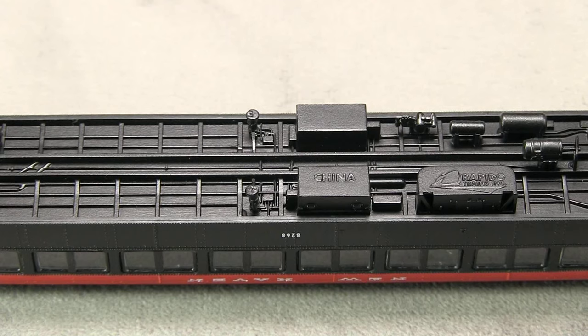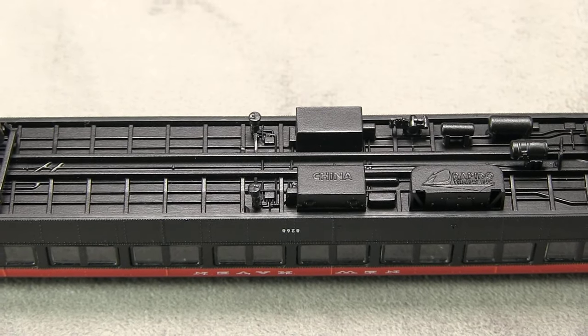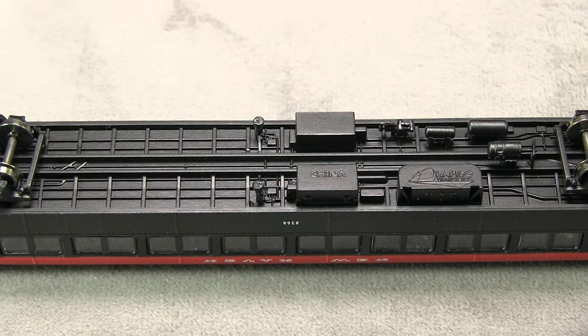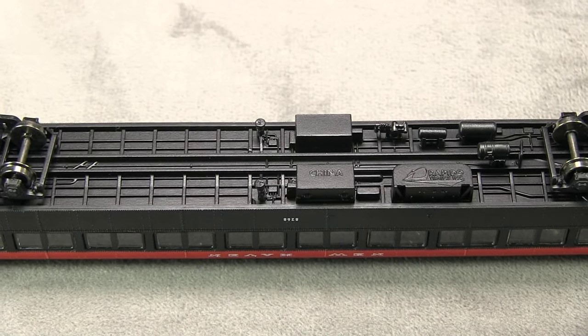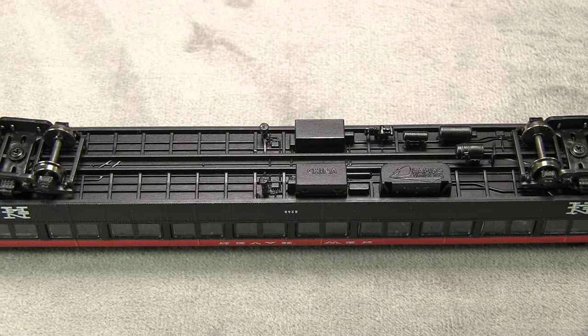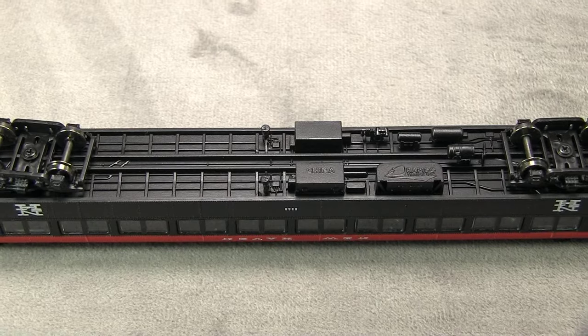The car has a lot of really neat underbody detail, much of it freestanding. The car weighs 1.5 ounces. The NMRA recommended weight for a car of this length is approximately 1.4 ounces. The trucks feature metal wheels, and all of the wheels are in gauge according to the NMRA standards gauge.